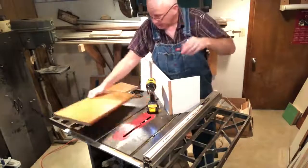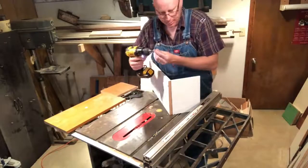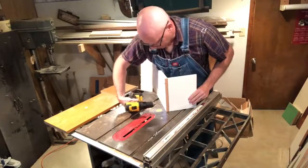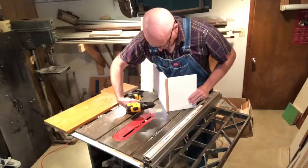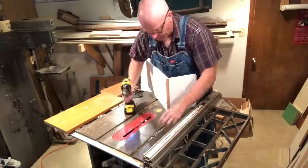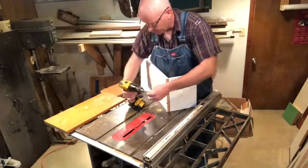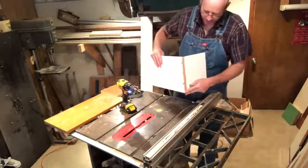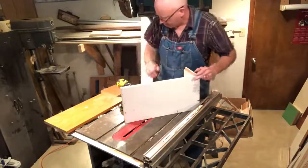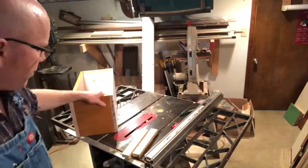I promise it'll last as long as this box does. This box is far more likely to get broken by weather or lost than for these screws not to hold. If you don't have screws, nails would work too. Just do your best, forget the rest — try to get it square, try to get it straight. If it's not perfect, don't worry about it — we're building a beehive, not a house. We have it assembled and checked it for square.